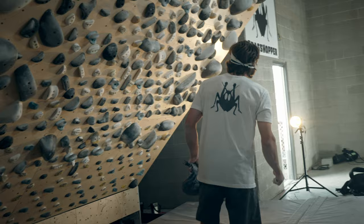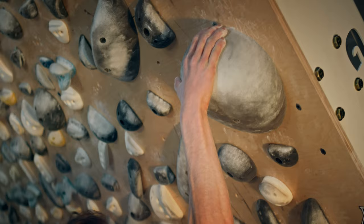I'm Boone Speed, founder of Grasshopper Climbing. We're here putting the final touches today on the 12x12 layout. It's a four-foot expansion. We've added large features. It's really fun and it's going to add a whole new dimension to the board climbing market.